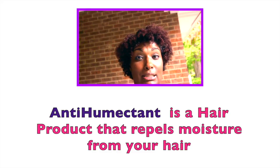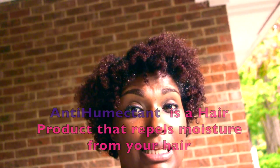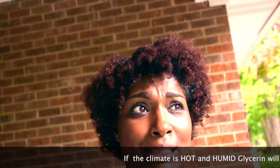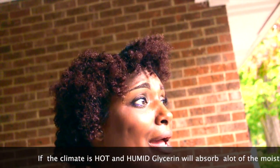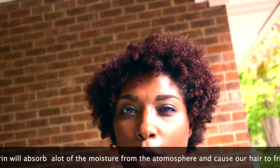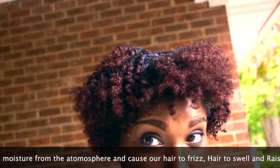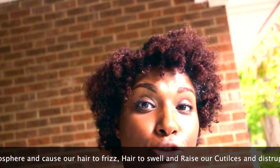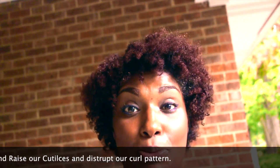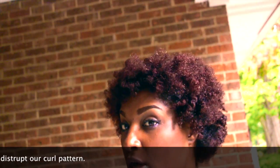I've used a combination of different products: some that have glycerin as the fourth ingredient, some that have it as the tenth, and some that have none whatsoever. I want to see — because it's raining outside — whether the glycerin will fight to do its job, whether my hair will keep its style, or whether it will absorb moisture and cause more frizz. Stay tuned.